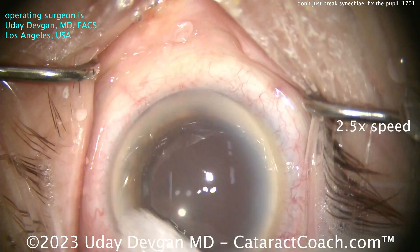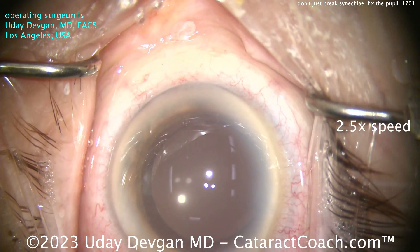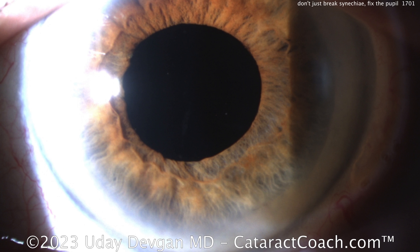I want to show you the post-op picture. This patient had a beautiful outcome. Here's the post-op day one picture — look at that, a really beautiful round pupil with no distortions. So if you have a patient with synechiae, remember: don't just detach or break the synechiae — peel off that membrane and give your patient the best possible outcome. Plus, it's a lot of fun. Thanks for watching.